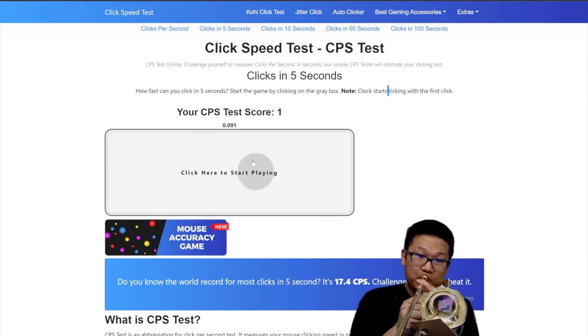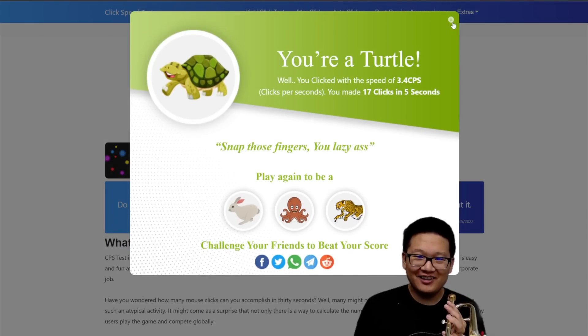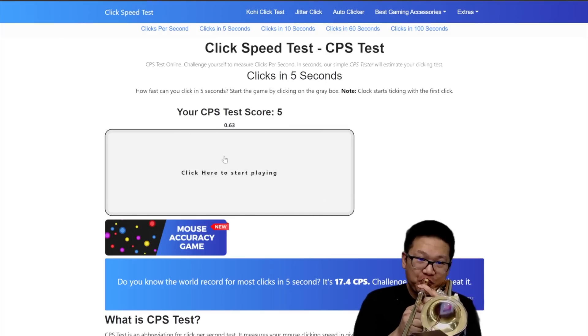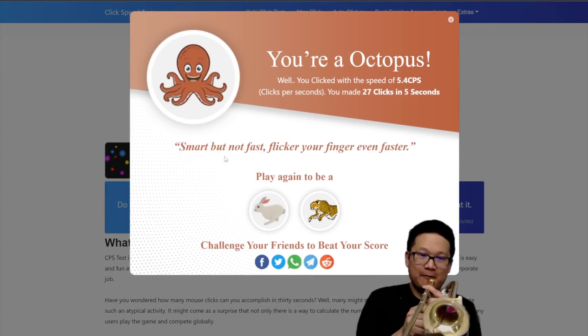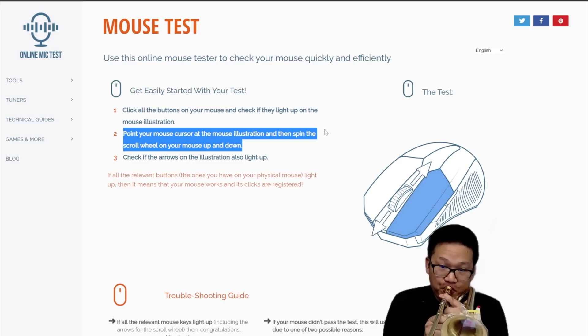Here's a quick demo of the blow-to-click feature in action. I have this website open where I can test mouse clicks. Basically, I can just blow to click — this one's kind of fun because you can actually see how many times you can click in a second. It's actually really responsive. I can also show another website where it shows me holding down the breath. As long as I keep blowing, the mouse stays clicked.